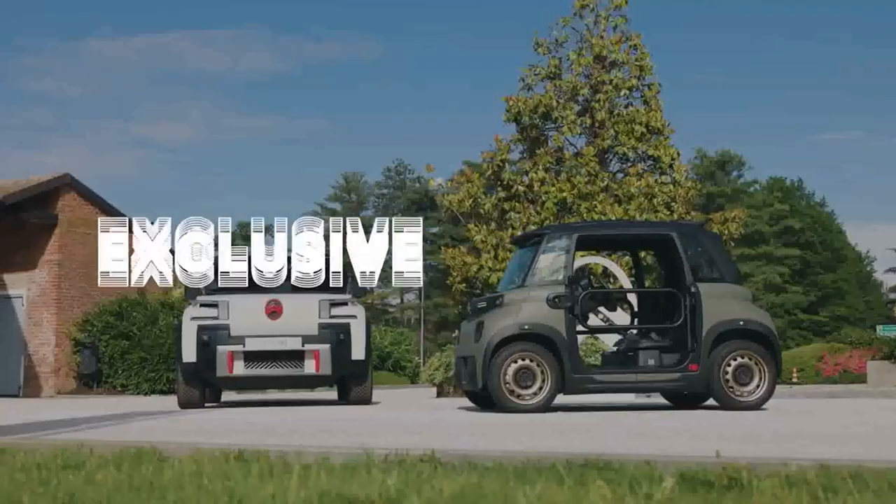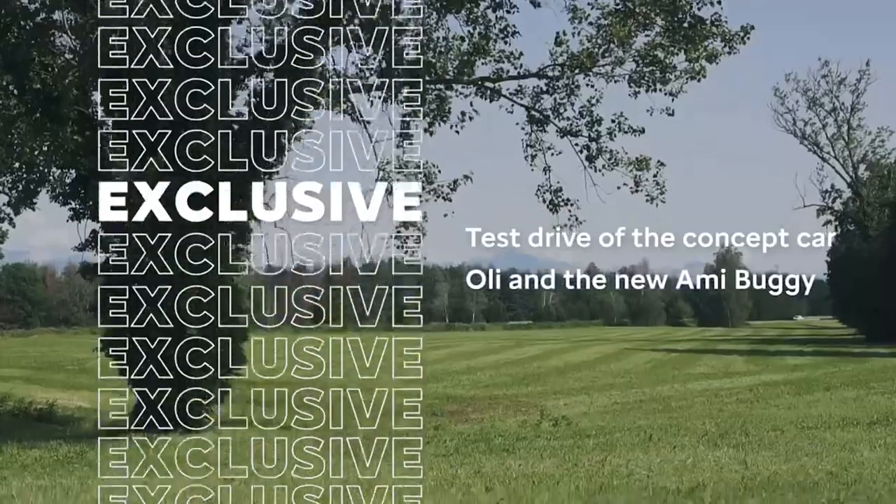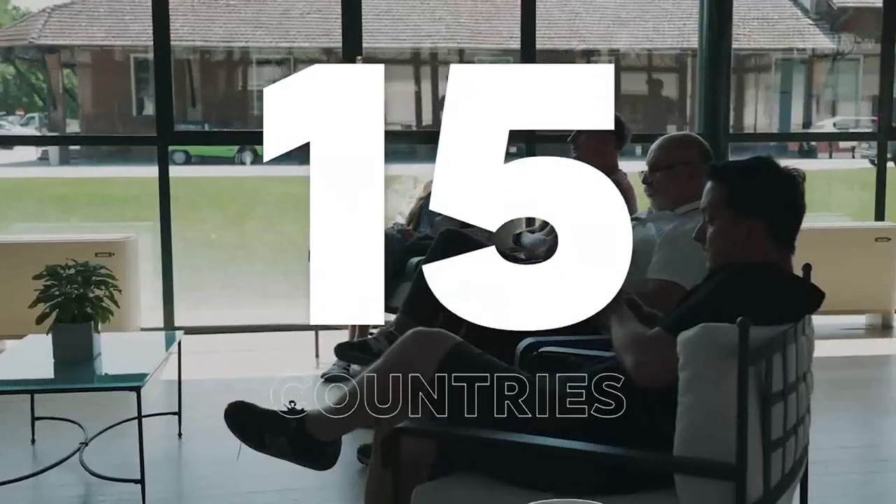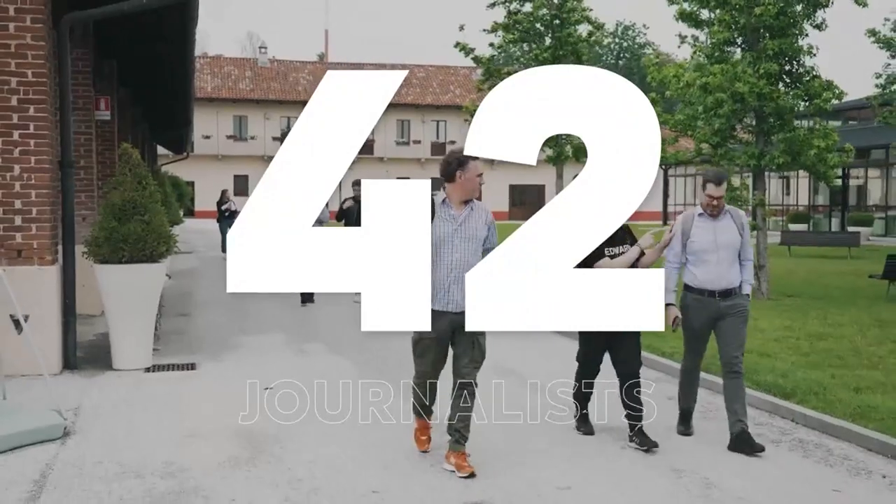The concept car Olli and the new Omni Buggy were in the spotlights in Balaco, the Stellantis proving ground in Italy. 15 countries were invited and 42 journalists took part in an exclusive test drive.